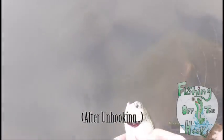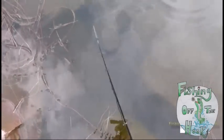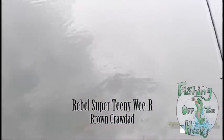Look at that fishy! There he goes. So that's two trout on this thing, believe it or not. And it looked like a sunfish I had on before. So it does work — this is the Rebel brown crawdad.